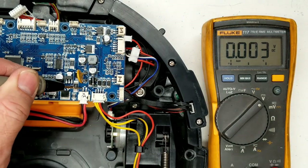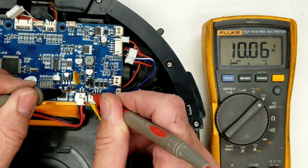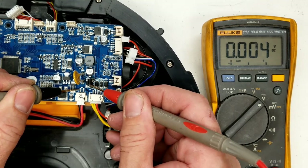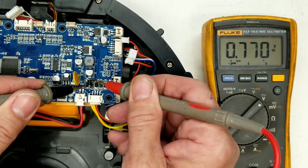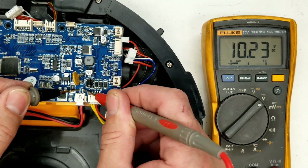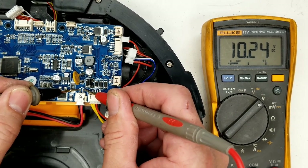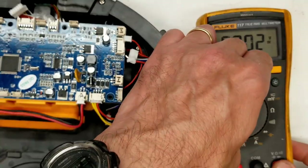Turning the power supply on — voltage is 9.82. Let's see if it attempts to charge. There we go — 10.06, 10.07. We should theoretically have about a 0.7-volt drop across the new diode. Measuring: 0.77 volts. The battery is still climbing — 10.23, up from 10.1 just a moment ago. I think we have a very successful repair.